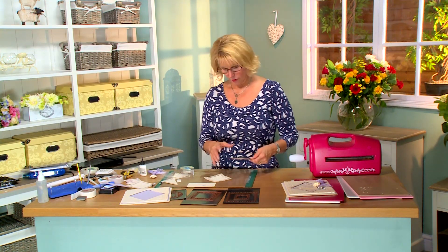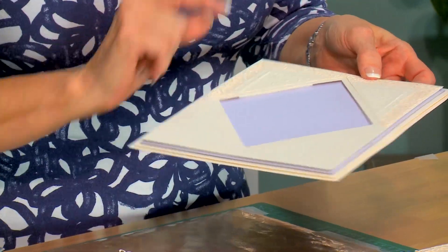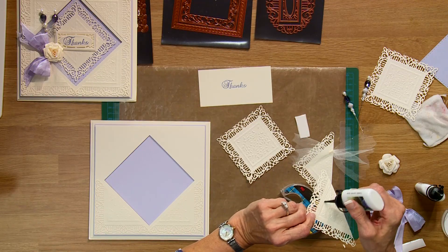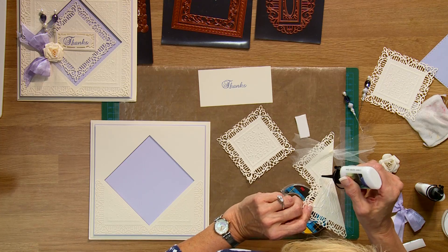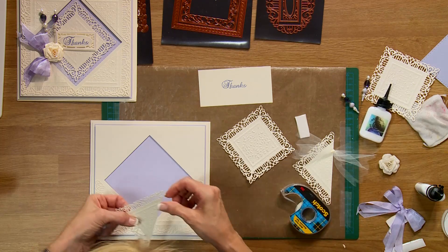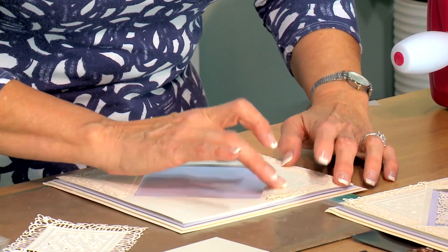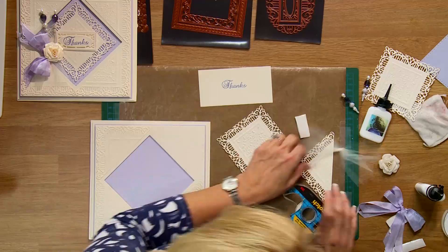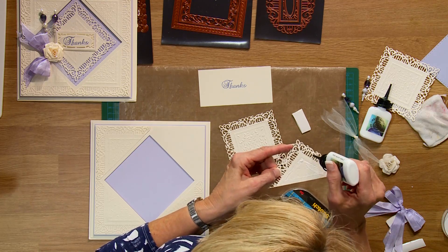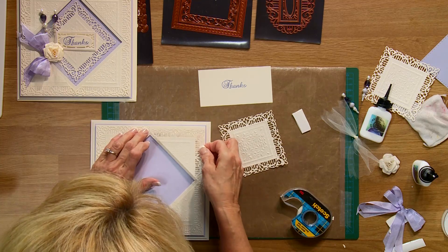I've gone ahead and done three of these for the card we're making today. I've cut two of them in half and turned them into giant corners, and this was the aperture I cut in the very center of my card. To attach those, I'm just going to put a little bit of Cosmic Shimmer glue around the edges and just a few dots here and there to hold those pieces down nicely. We'll pop those up into the corners — that looks nice. It'll dry clear so if you get it over onto your background card you shouldn't see it.